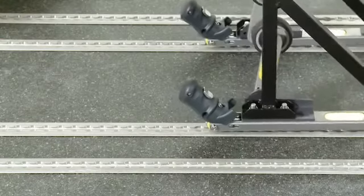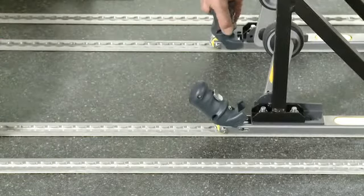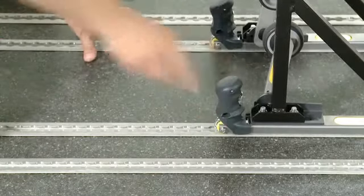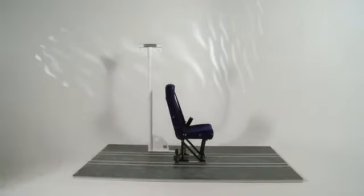Lower the seat into the rail, gently push it forward or backward until it locates into the rail. Lock the seat into the rail by pushing the handle forward to the upright position until you hear it click securely into place.